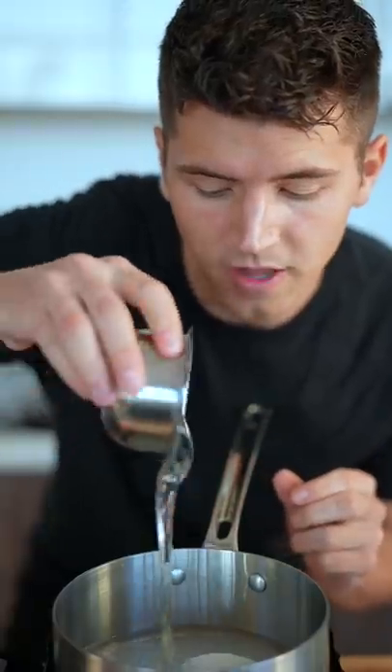Now to a small pot, add half a cup of water, one and a half cups of sugar, and one cup of light corn syrup. Stir to combine, then cook over medium heat until it reaches 240 Fahrenheit.